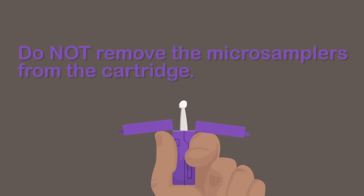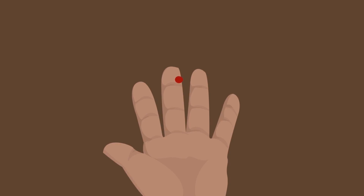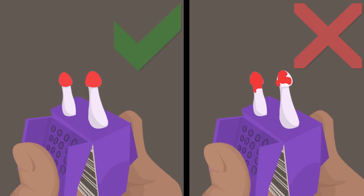It's important you do not remove the microsamplers from the cartridge. You're about to take two blood samples using the two microsampling devices in the Mitra cartridge. Here's an example of a proper sample collection versus an improper one.